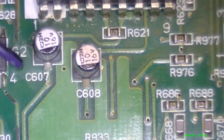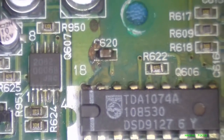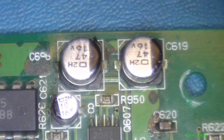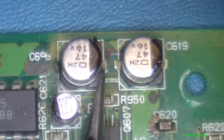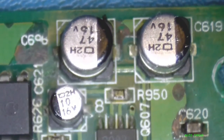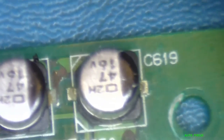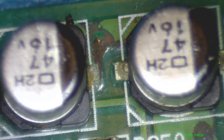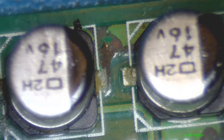We've got a fair amount of work ahead of us here. There's some more caps that don't look too good. Let's go in for a closer look on these. Yeah, those legs look a little bad there. We'll have to take care of that.